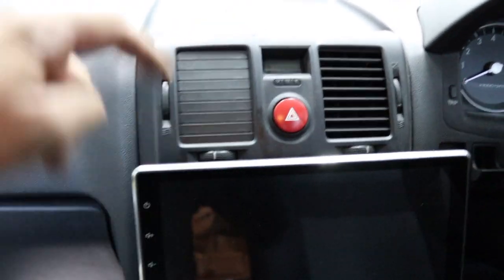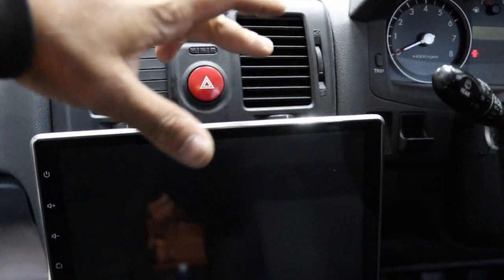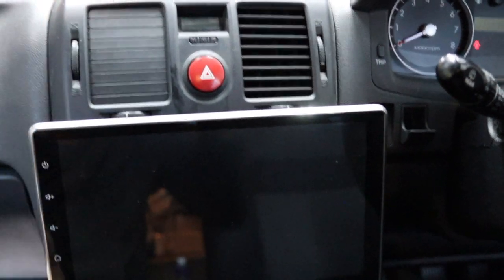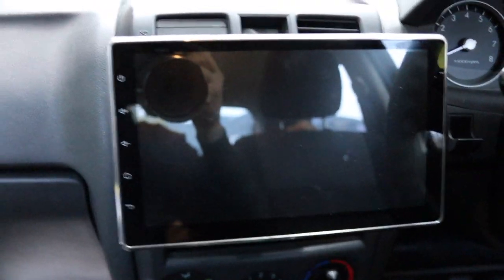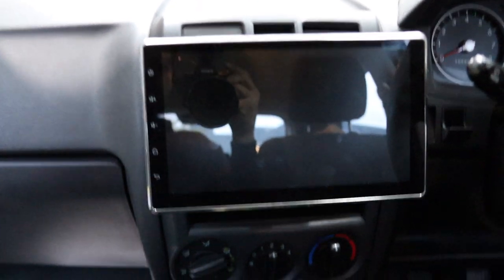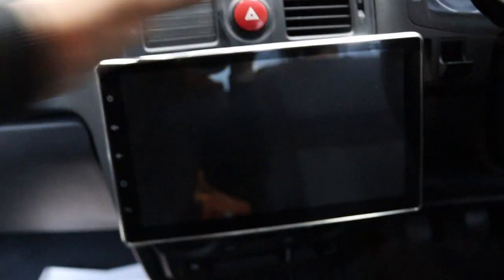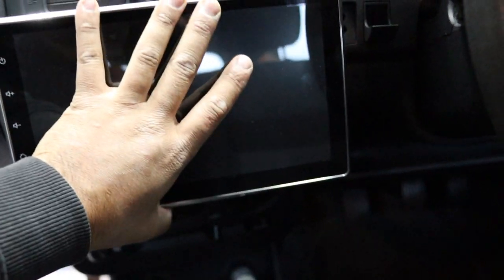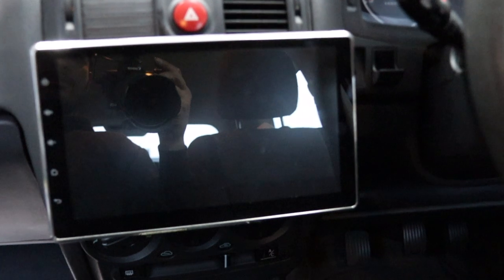I noticed one vent was closed — I had both vents open and cranked when driving around, and I was worried about the heat on the screen. What you can do is apply a bit of pressure and you can hear it click up and down. So I leave it tilted slightly and it's really good with glare.